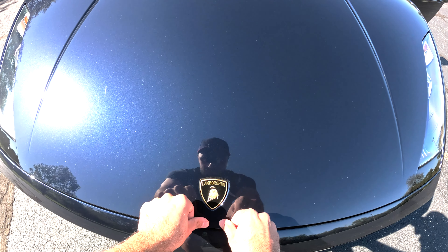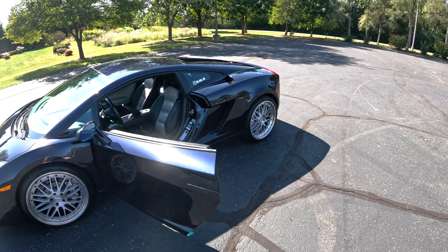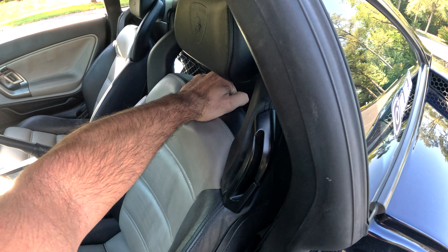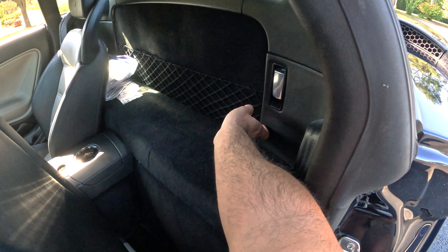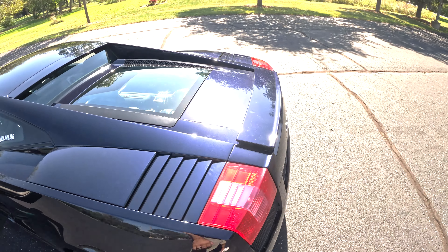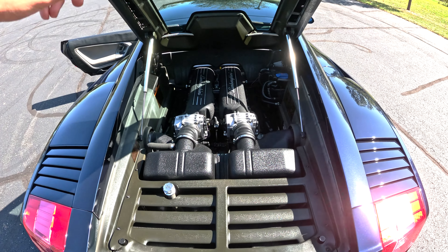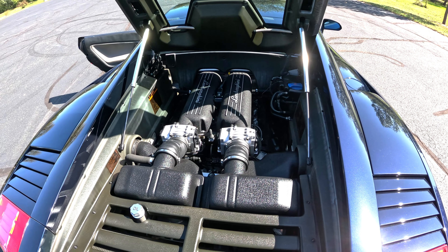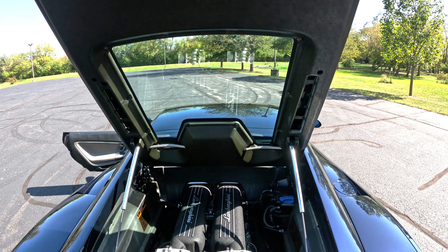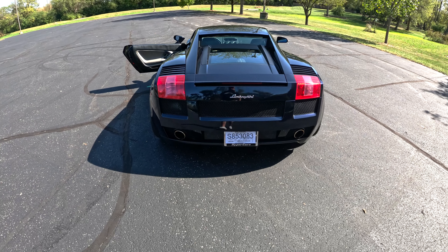To open the back deck lid — for checking the engine, oil level, or whatever you need to do back there — it's tucked in behind the driver's seat. There's a lever right behind the driver's seat you pull, then another lever you pull, and it pops the back deck lid. There's no latch to mess with — you just lift it up and you can see the heart of the beast: a powerful V10. The oil check and fill is right there.